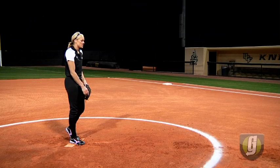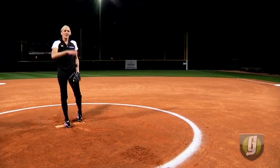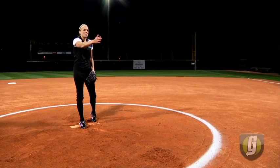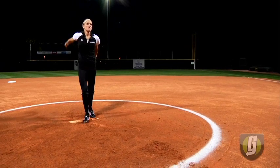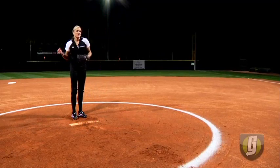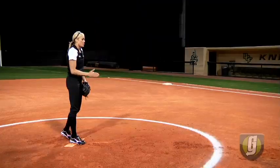A lot of pitchers have so much herky-jerky, wasted motion — bending over, all this crazy stuff which doesn't translate into anything on the pitch. We've got to have efficiency, smooth rhythm throughout our whole pitch. We don't need herky-jerky lateral motion, anything that's not going towards our goal, which is from point A to point B.